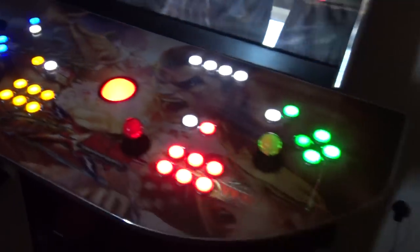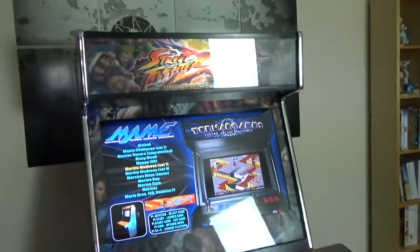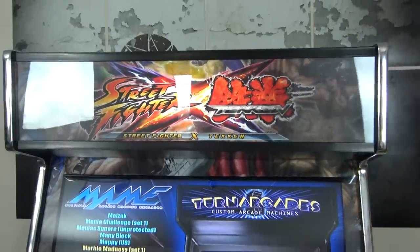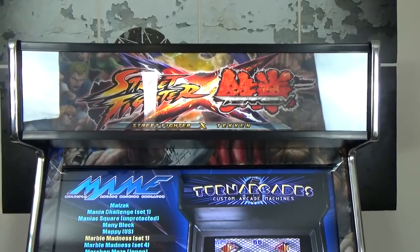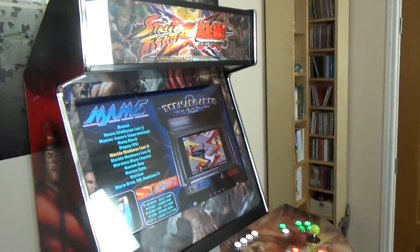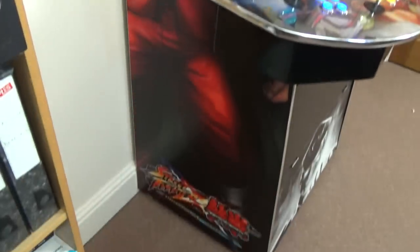With the lights back on, I'll show you the artwork on the side. It's the Street Fighter x Tekken theme. You tell Craig Turner what kind of theme you want, he designs the artwork, shows it to you, and if you're happy with it he goes ahead. Street Fighter and Tekken are games with fantastic arcade heritage, so we've got M. Bison on one side.